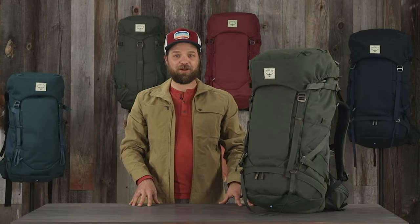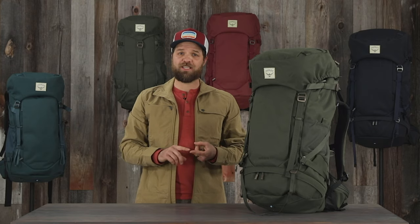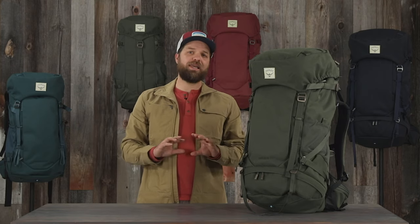Hi, I'm Devin from Osprey, and today I'll be talking about the Archeon Pack Series. With durable recycled fabrics and sustainable design, this pack allows you to go on any endeavor.